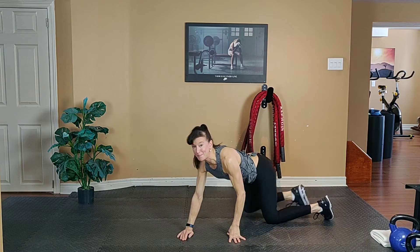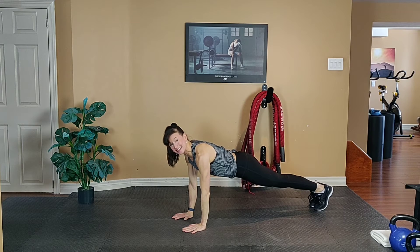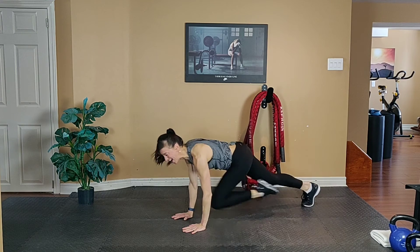Finally, flip over, hands under your shoulders. You can also do this against the wall for low impact — tough, but manageable. Or if you want a little cardio, kick it high.